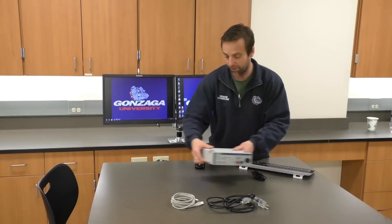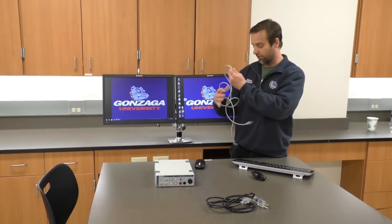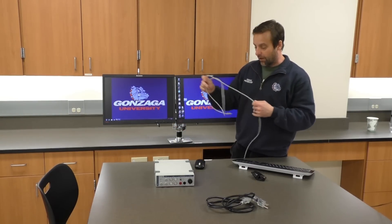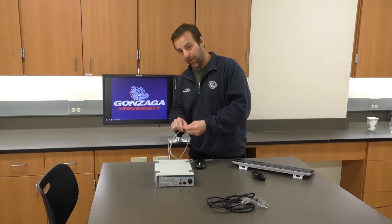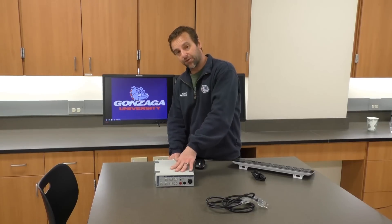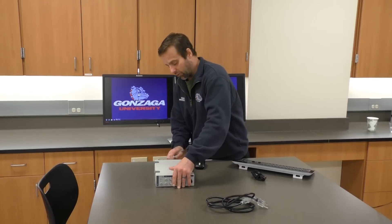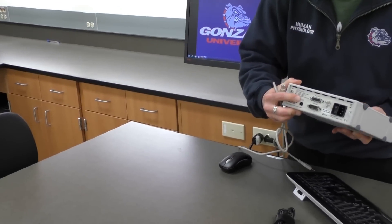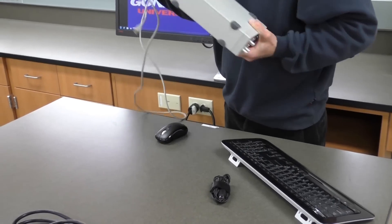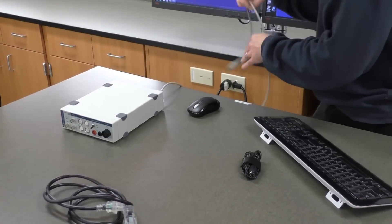Now I have everything I need for the experiment. We're going to use this USB cable. On the front of the computer we have a USB port — this should work most of the time. There are alternate USB ports on the back of the computer if the box isn't communicating with your computer. I'm going to plug this in — there's a little USB icon on the back of the PowerLab box, and I'll plug this end right into there. Everything should fit nicely; don't force it if it doesn't. Then I'll plug the other end into the computer.